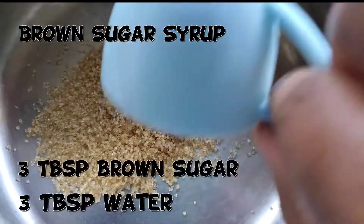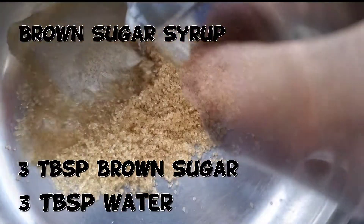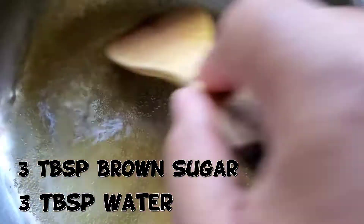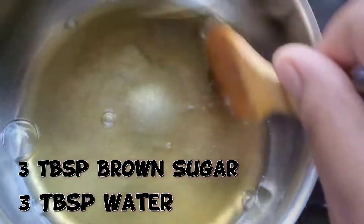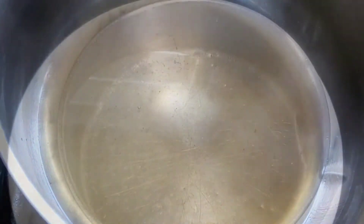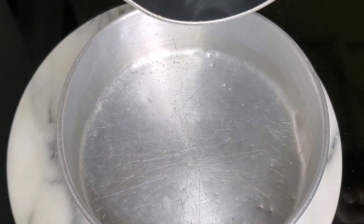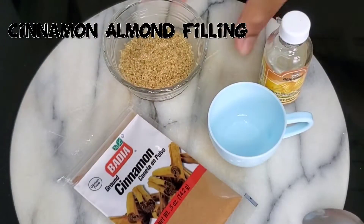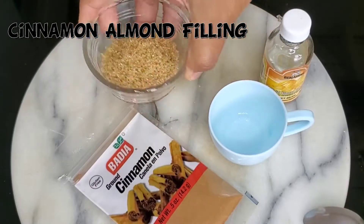Let's get going on making something moist. I add a little bit of sugar and water to a pot and reduce it a little bit. We're going to put this syrup at the base of our baking pan so that our rolls don't dry out. This is to keep our cinnamon rolls moist.